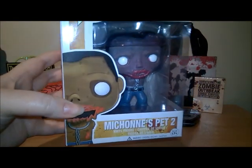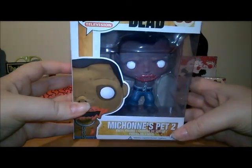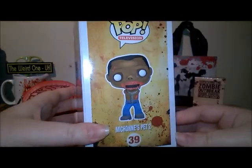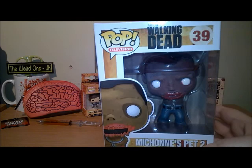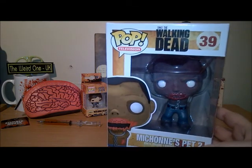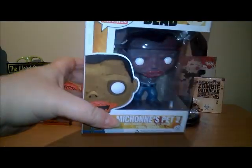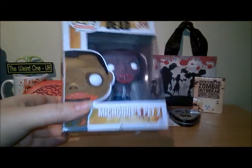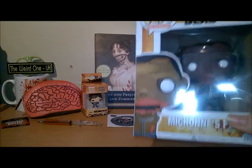Oh how cool is that! It's Michonne's pet, number two — a Pop Funko figure. Again I do not have this. As mentioned, this item you will not get in your box — this was a little extra for me because it was my birthday. I have seen on their Facebook page that this is something they are actually doing now, so if you buy the box of that month and it's your birthday, if you let them know they'll put something in. It may not be a Pop figure, so don't get too excited, but it's always nice when a company gives you a little something extra free just for your birthday.